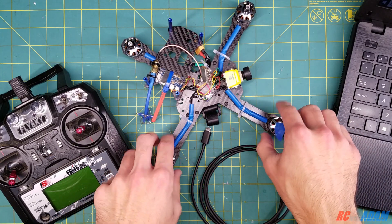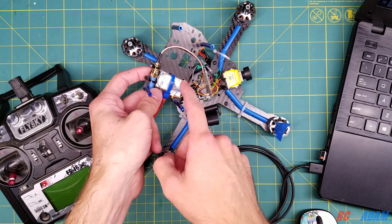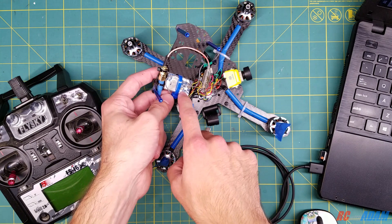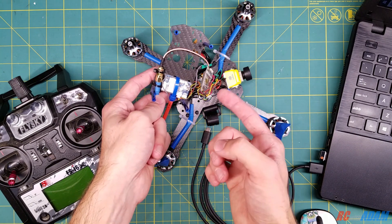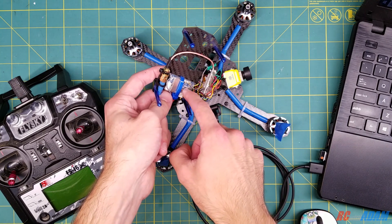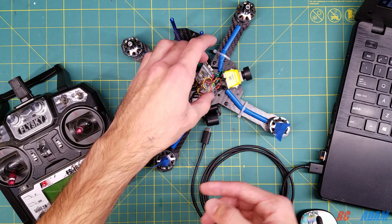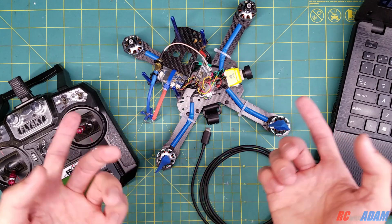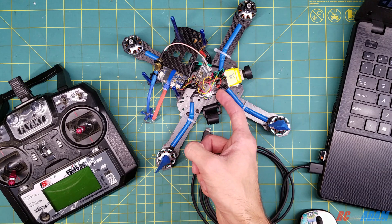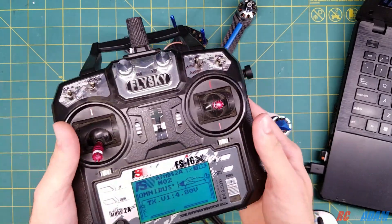This quadcopter is not the Wizard X220, which may be what you have, but this receiver here is what we're more concerned about — this is the FlySky X6B receiver. If you have a Wizard X220 or similar quadcopter and you're using this type of receiver, all of these principles should apply to you as well. I'm running an Omnibus F4 Nano Pro flight controller here.